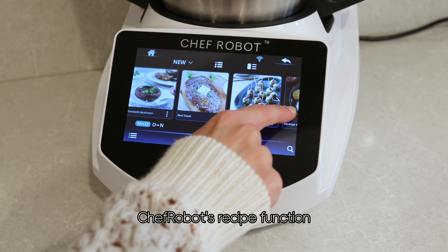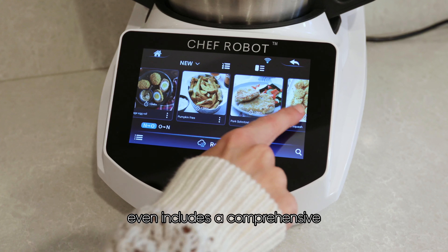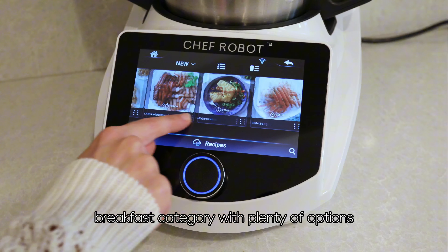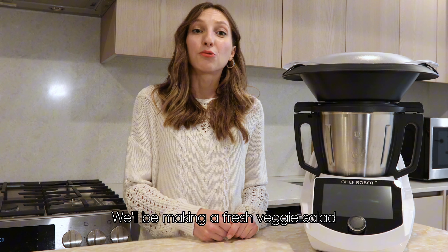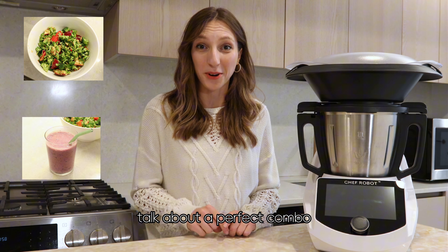Chef Robot's recipe function even includes a comprehensive breakfast category with plenty of options, so you're always covered. What's on the menu for today? We'll be making a fresh veggie salad and a delicious smoothie. Talk about a perfect combo.